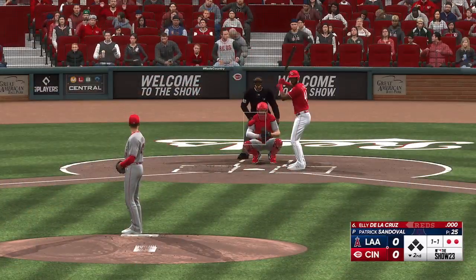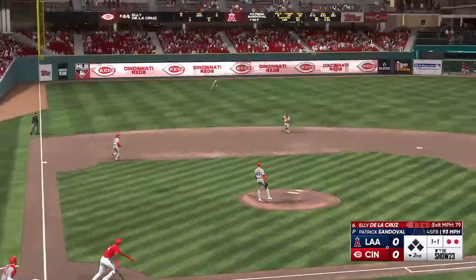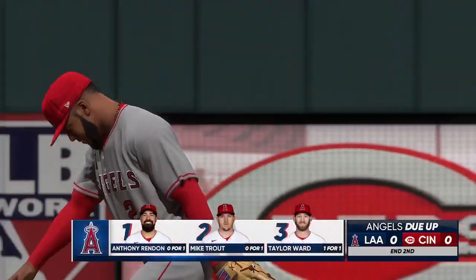Second inning here, no score. Out to short — Rengifo in plenty of time to first. That's the third out, inning over. Nobody left on for Cincinnati — we'll move to the third.